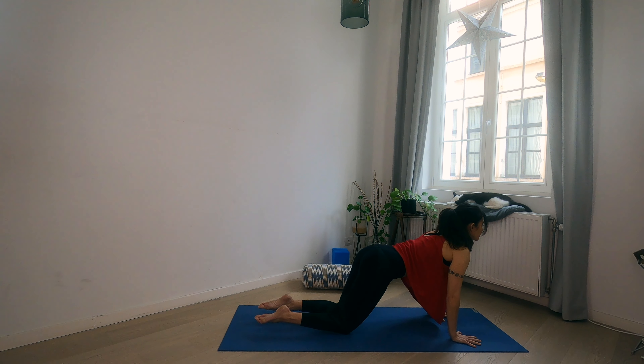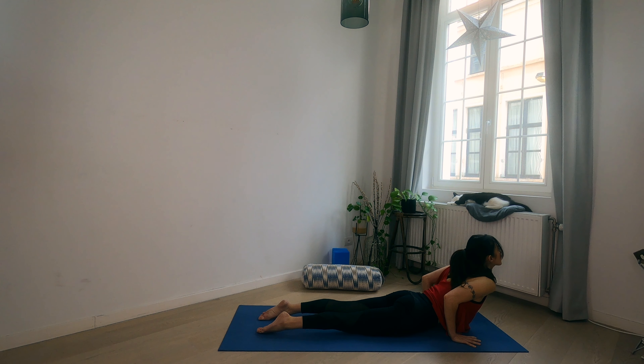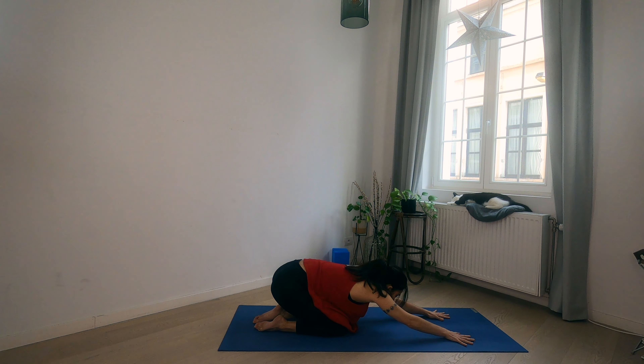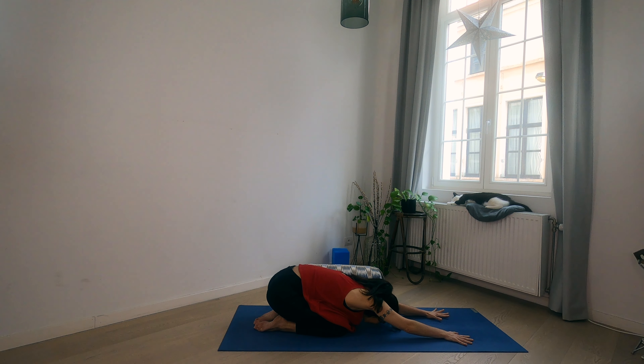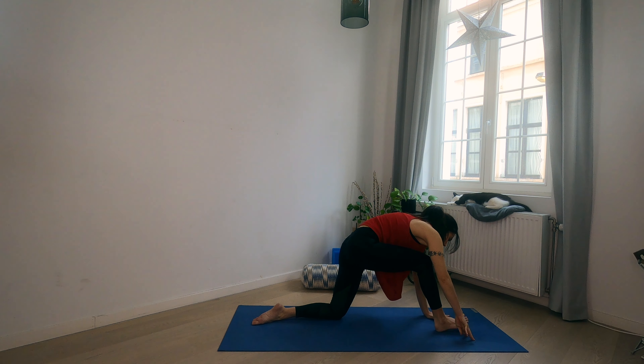Inhale, start to drop the hips as you bend the elbows, lifting the heart up into Cobra. Exhale, bring it back to child's pose. Inhale, come on up to all fours.